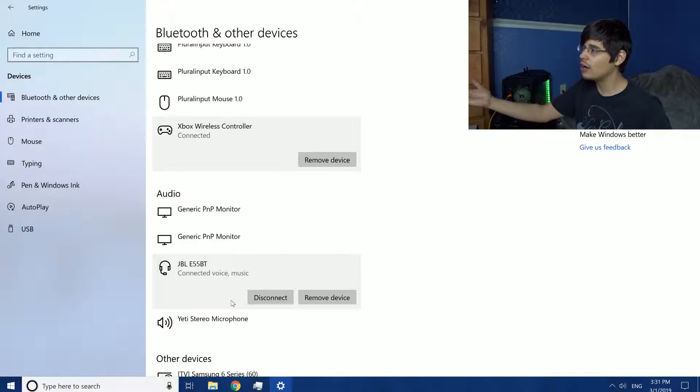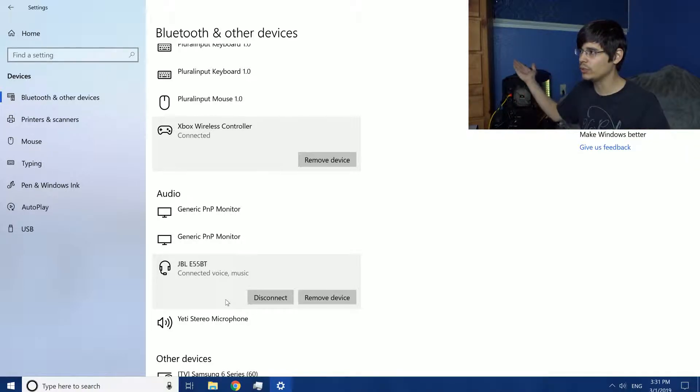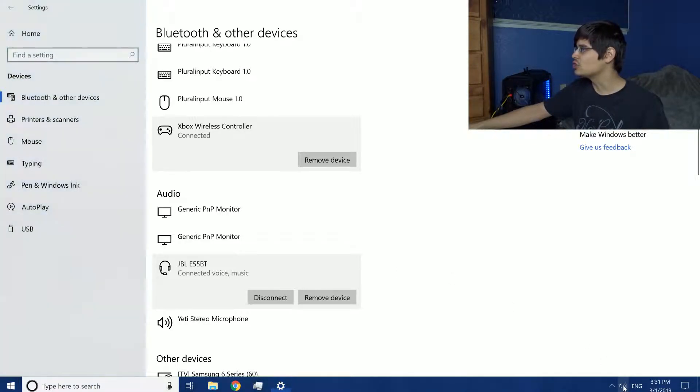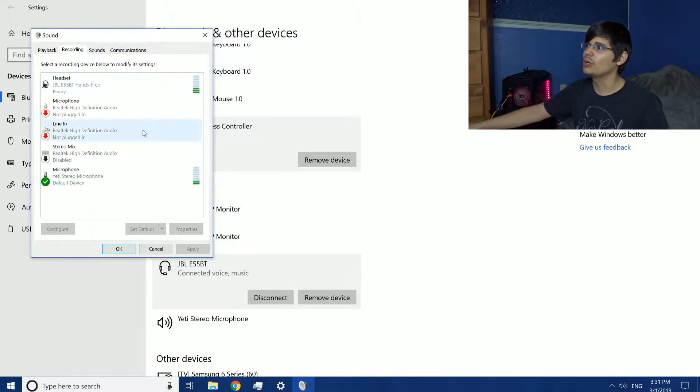So there are other options: disconnect, remove device, and connect device — those are pretty much the only options. It's pretty simple. There was also this other thing when it comes to Bluetooth headphones connecting to your Windows computer: since a lot of Bluetooth headphones have both speaker headphones and a mic in them, sometimes when you connect the headphones it'll automatically use that mic instead of any other mic connected to your computer. To fix that, you just go into the sound options and select a different recording device.